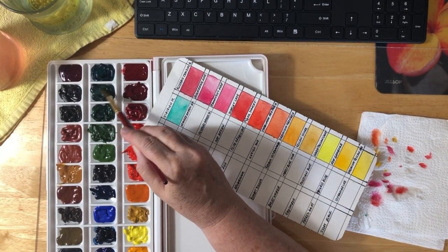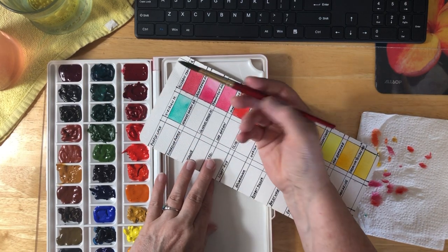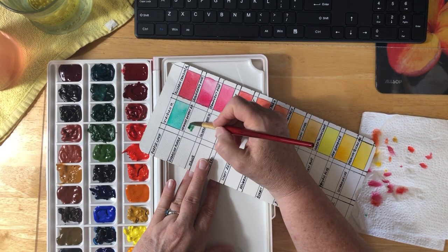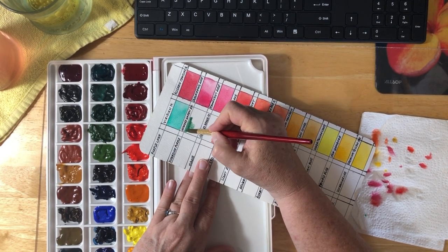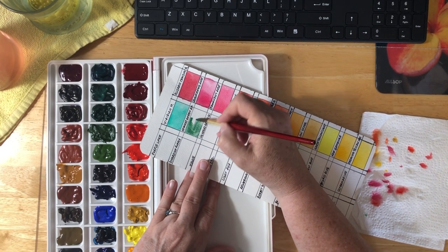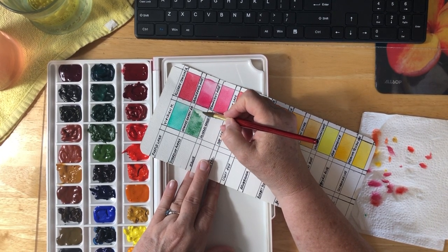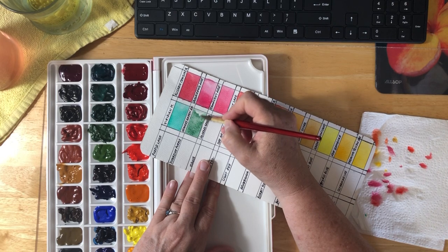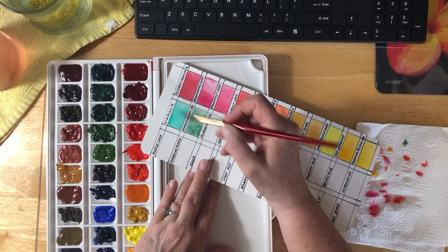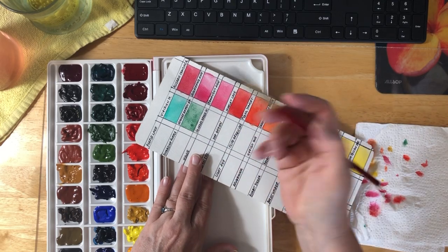This next one is Hooker's Green Dark. I'm looking forward to vacation — I think it's going to be good. I absolutely love the town of Grand Marais; it's very touristy and cute. As you can see, this one doesn't have much color to it right now, but this is the dark for the Hooker's Green. It's a good green for plant stuff.